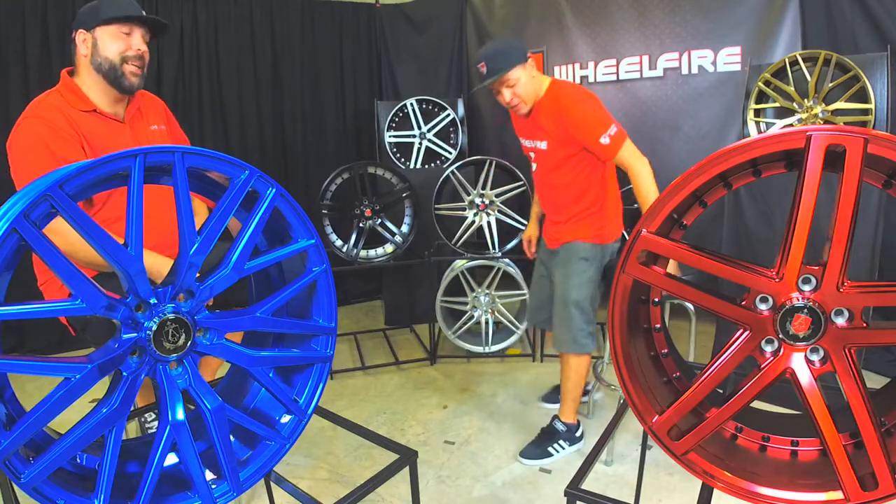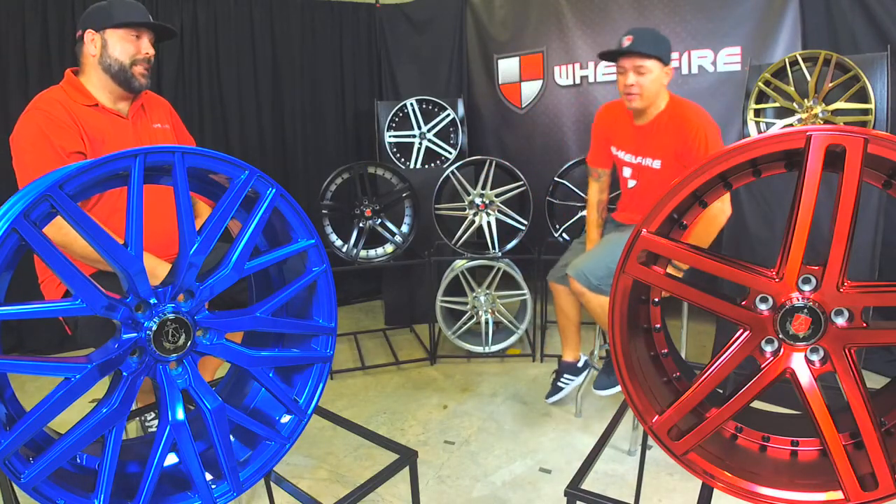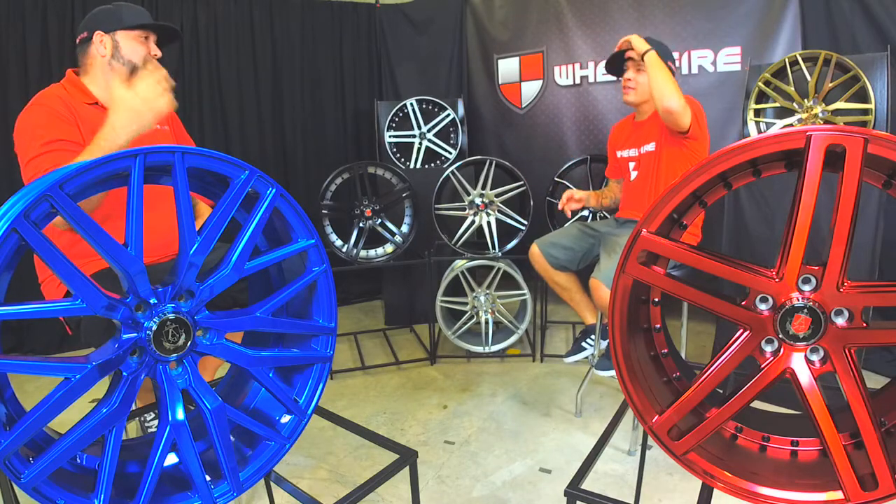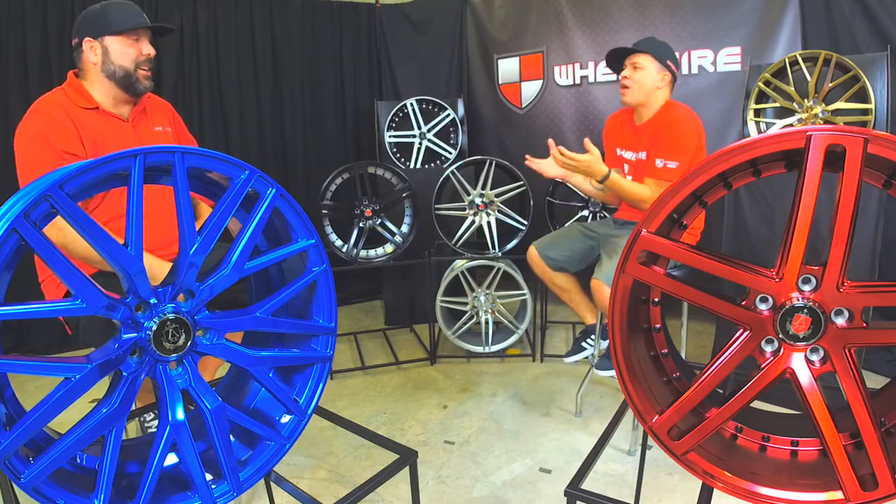I think that's going to be the hardest part — choosing colors. You got a great discount, the hookup on the price is already there. You don't even got to think about it. It's the colors now. That's going to be the hardest part.